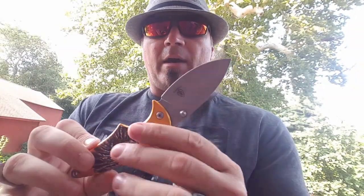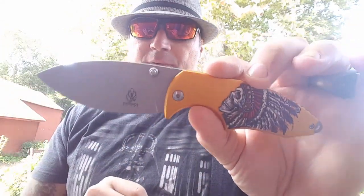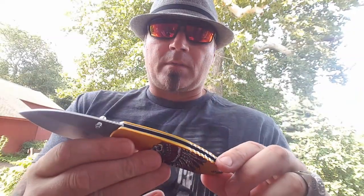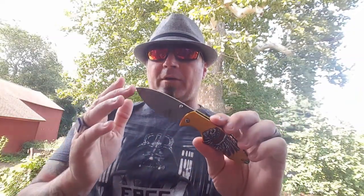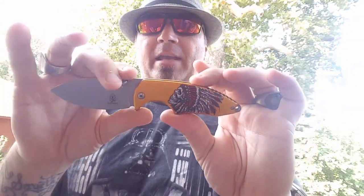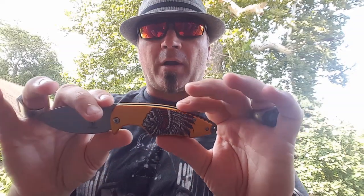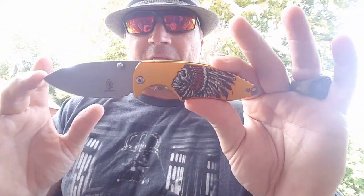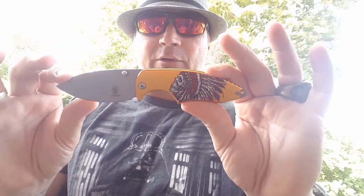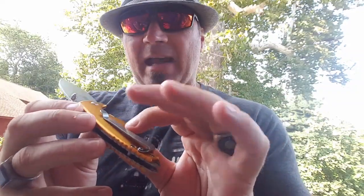You have a liner lock, aluminum scales that are light, a painted design, and a beautiful fat drop point blade — it's pretty fat. All for a very very good price. These things retail for about 35 bucks and you can get them through Cutlery Corner for like 13 to 14 dollars. It is a nice little knife — the scales are almost metallic.